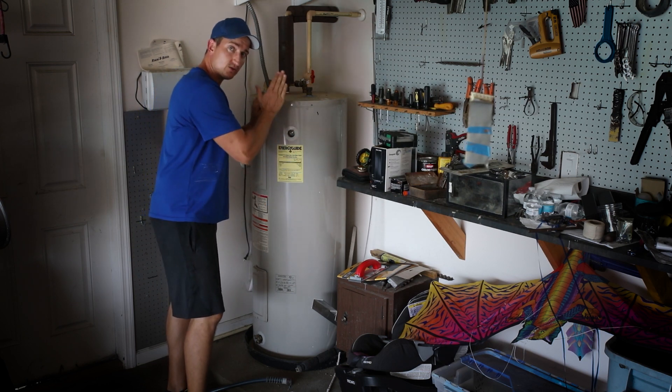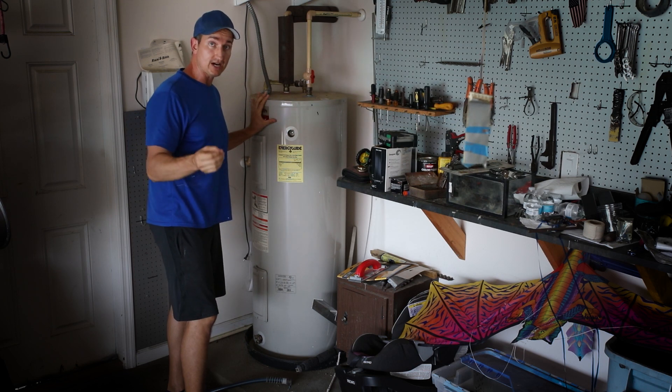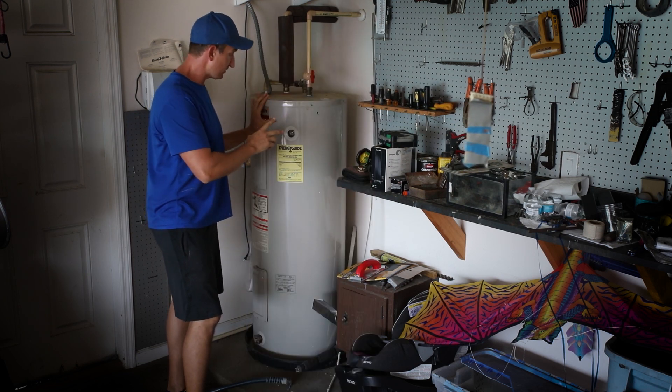It's time to get rid of this old water tank — out with the old, in with the new. We're going to put a hybrid heat pump water tank in here.